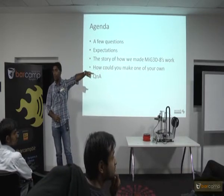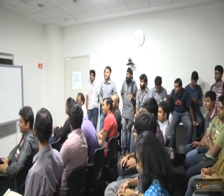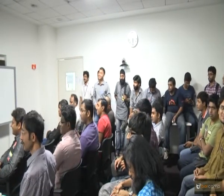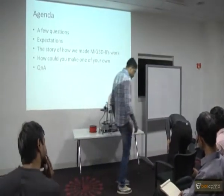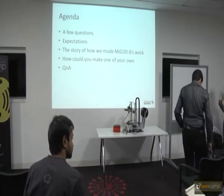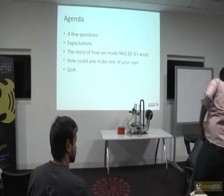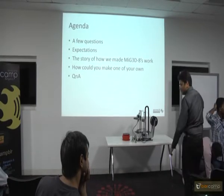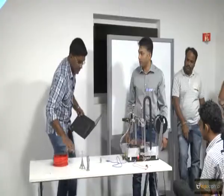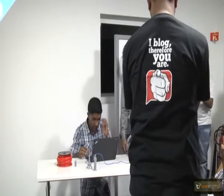He is the guy I was talking about — he is the mechanical guy who helped me build this. Mechanical guys are always late — I am just kidding. He is a mechanical engineer. I can run the printer but I am not sure if I have time — I will need power for that though. I will have some models to show.